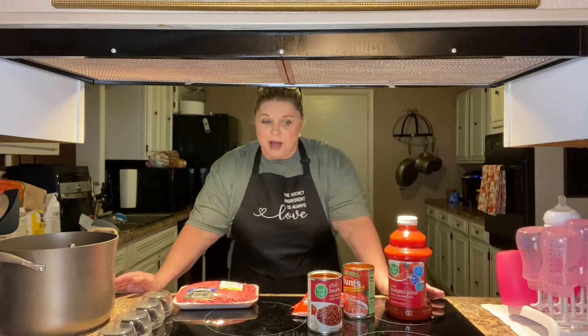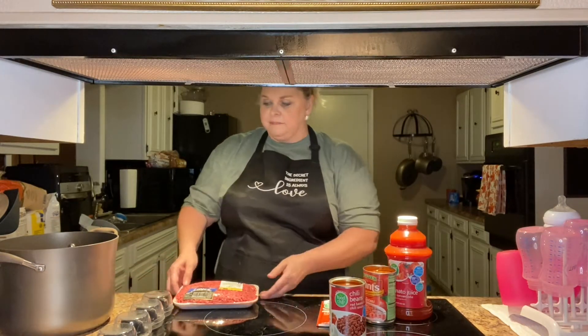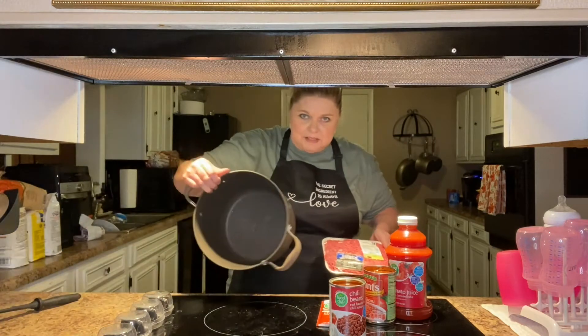Don't forget, all of my recipes will be in the description box, so I hope you'll make this. It's really easy and comes together really quick. The first thing I'm going to do is use a big stock pot.